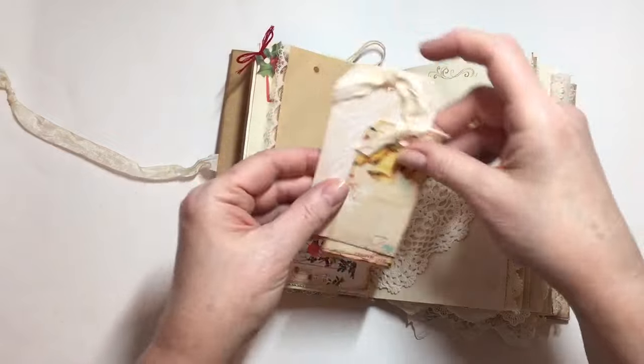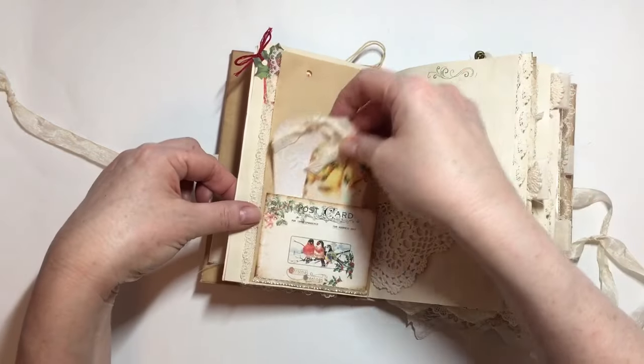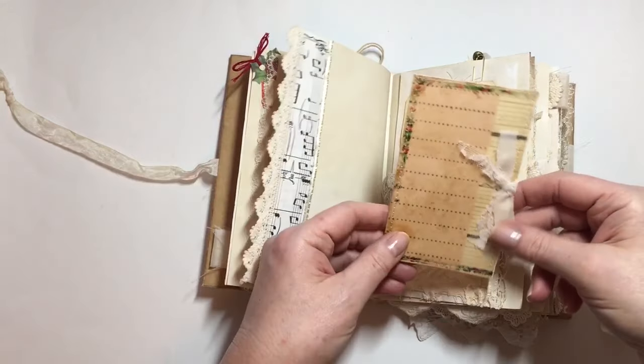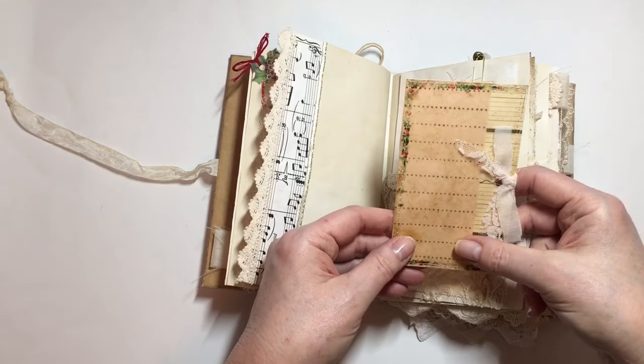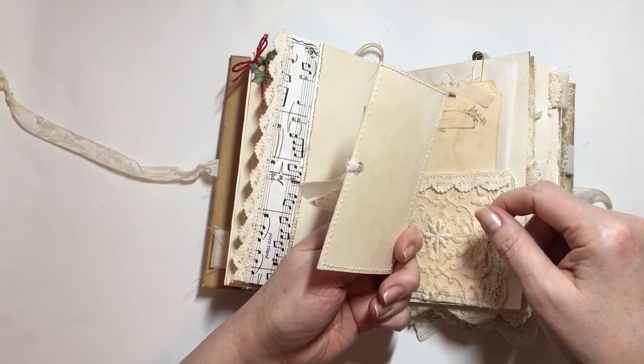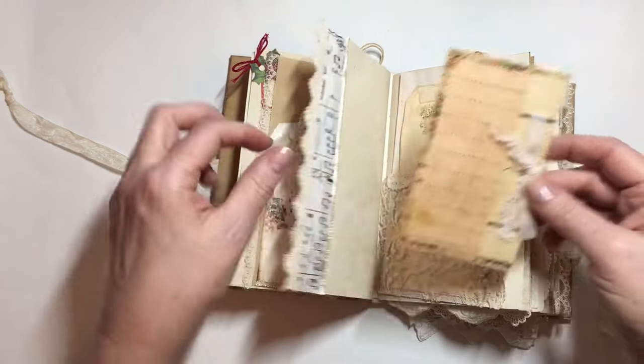There are a couple of tags here, and again this is a printable from Tsunami Rose. I printed it on vellum and just sewed it onto some cardstock.